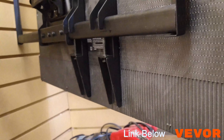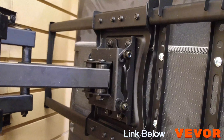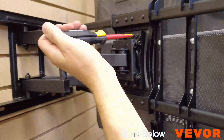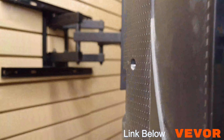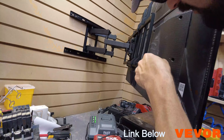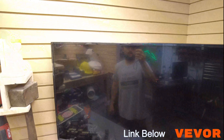Then you just have to level it — all the tilts right here. You can see we can tilt it to a certain degree. All right, so that's the installation there.